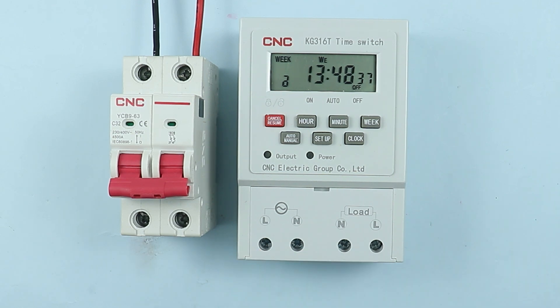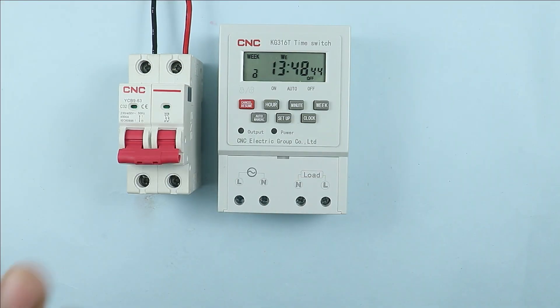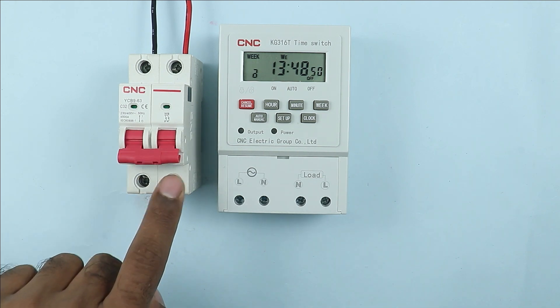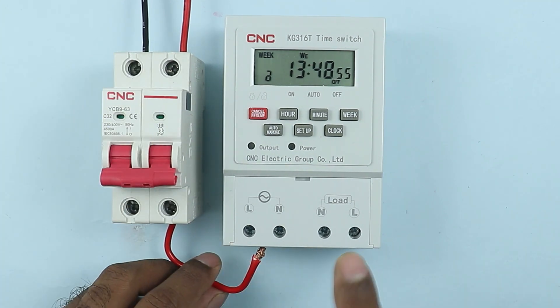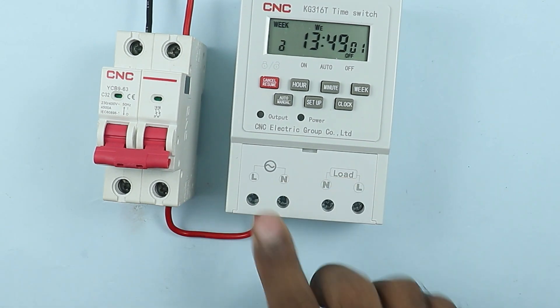By looking at these you can do the connection, but still I am going to tell you how to do it. To provide input power supply to the timer I am using an MCB. At the terminal of the MCB where I receive phase supply, I connect a wire, and the other end of the wire is to be connected with the L terminal on the timer. So I connected the wire with the L terminal.